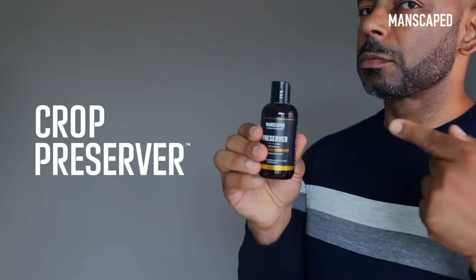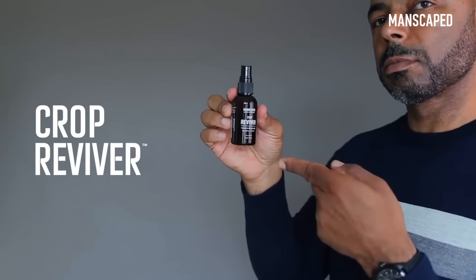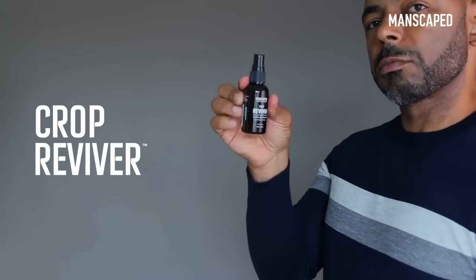The Crop Preserver is a uniquely formulated ball deodorant that helps reduce ball odor. Also in the Perfect Package, Manscaped has the Crop Reviver — a ball toner and refresher designed for highly sensitive and high-friction areas of the body, like your balls.